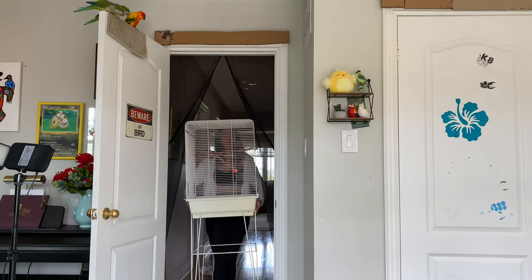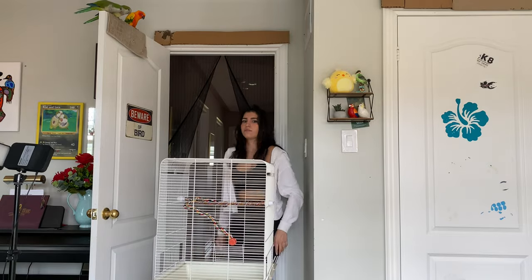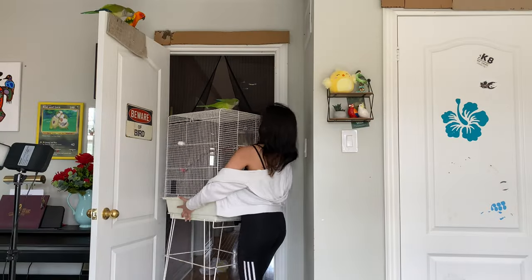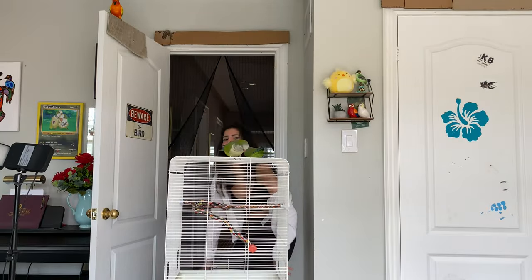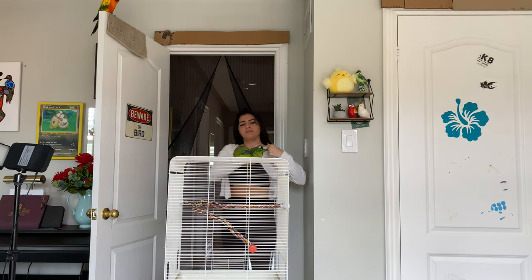The first step is introducing the cage. You don't want to introduce the cage right in their face. Bring it to the furthest end of the room, away from where your bird is, and see how they react. If they start freaking out because you brought in something new, take it out of the room again. Repeat this process every day for a few minutes until they are comfortable with the cage on the other side of the room.